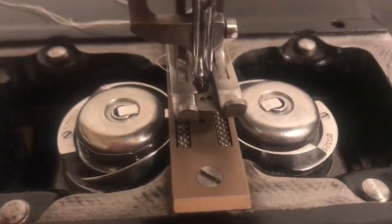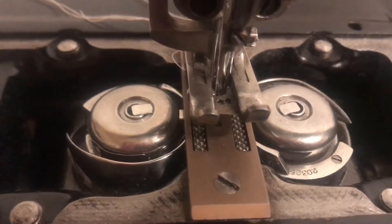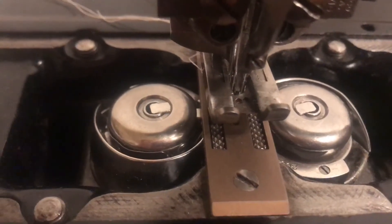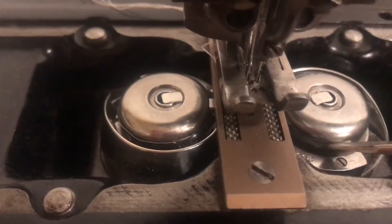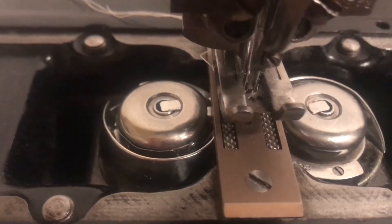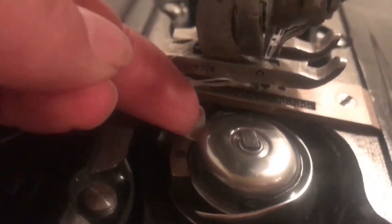These bobbins like to play a little game of hide and seek. What you have to do is actually move the balance wheel towards you until it reveals this little notch right here for your right bobbin cover. And it's actually on the back side for your left bobbin cover.